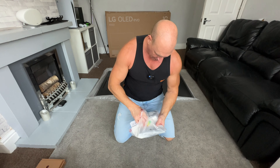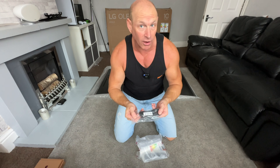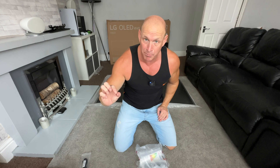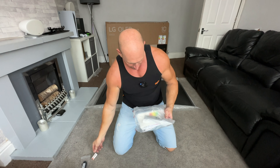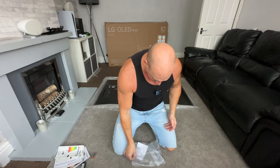Moving on to this bag now. First out, we have what looks to be our IR blaster — I did forget to mention there was actually an input for that IR blaster on the back of the TV, sorry I missed that. Then we have a couple of AA batteries, some energy rating stuff, and some other bits that you probably aren't ever going to read.